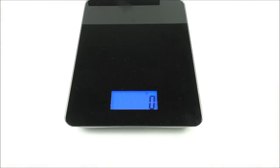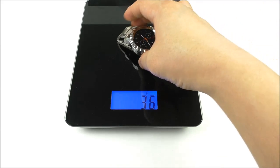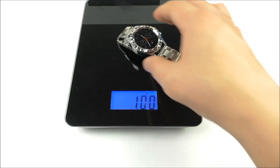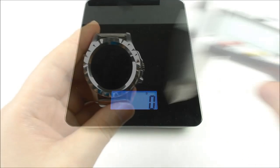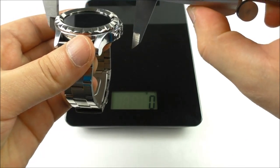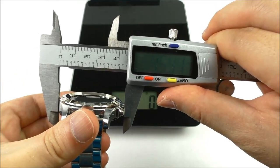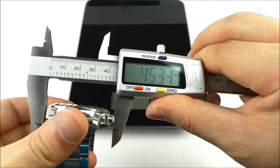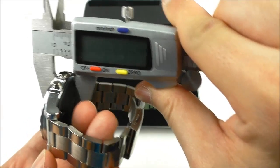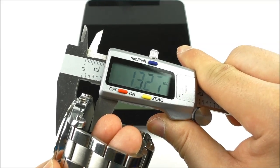The watch weighs precisely 100 grams, which is okay. The size is about 45 millimeters wide and the thickness is 13.2 millimeters.